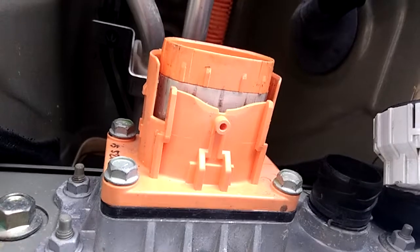Secondly, this button — you press it down, then you slide it back, and you slide both of them back. Then it comes out like this. Easy. But without knowing that, you will struggle with it.